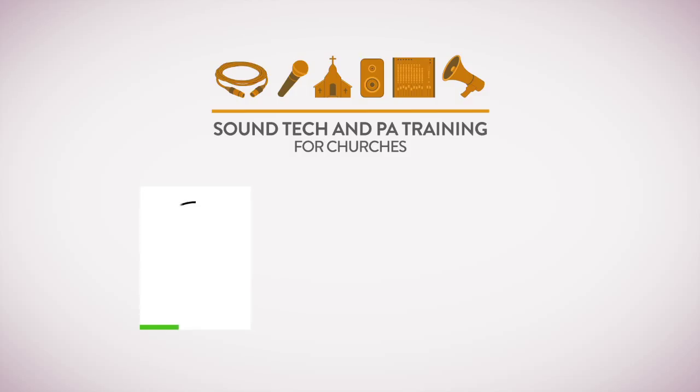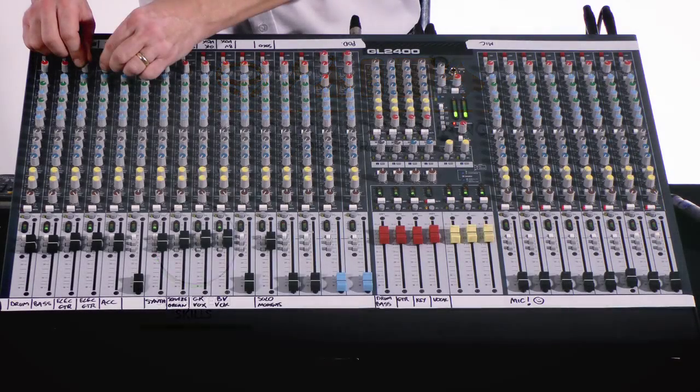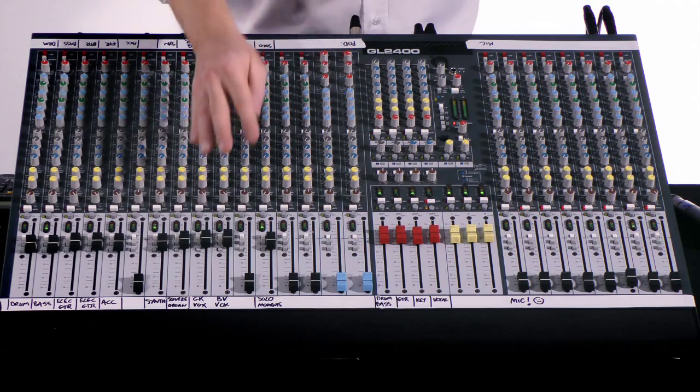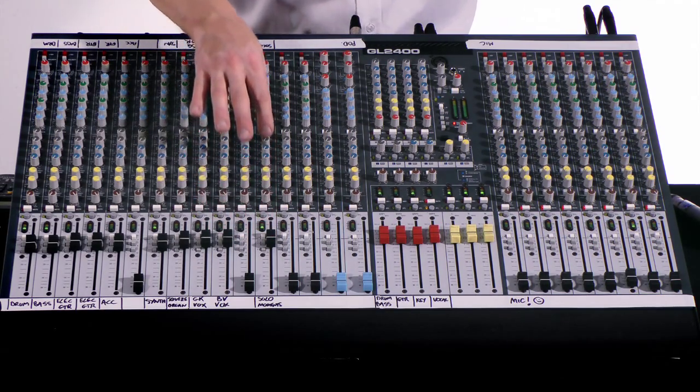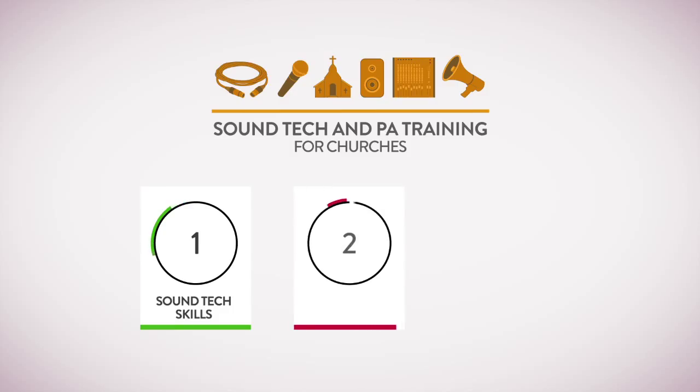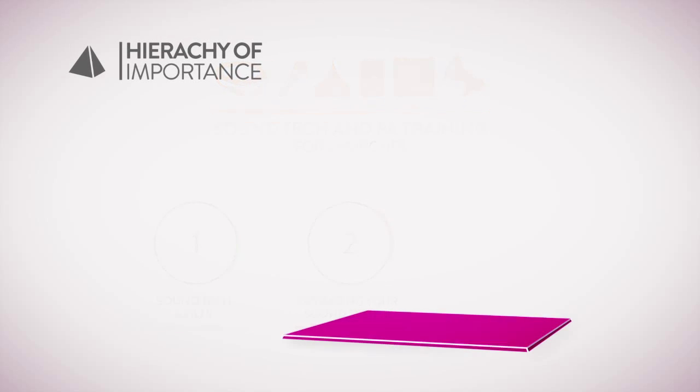We've designed the course for three groups of people. Sound techs looking to develop their PA knowledge and mixing skills. Churches wanting to better understand their own sound system needs, whether that be upgrading, designing a new system from scratch, or simply getting the best out of your existing PA.